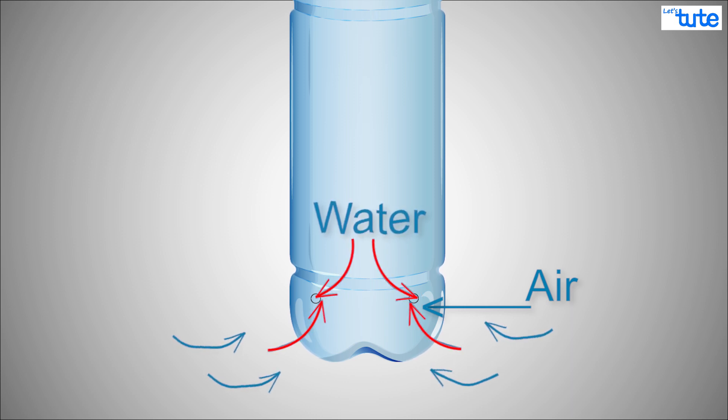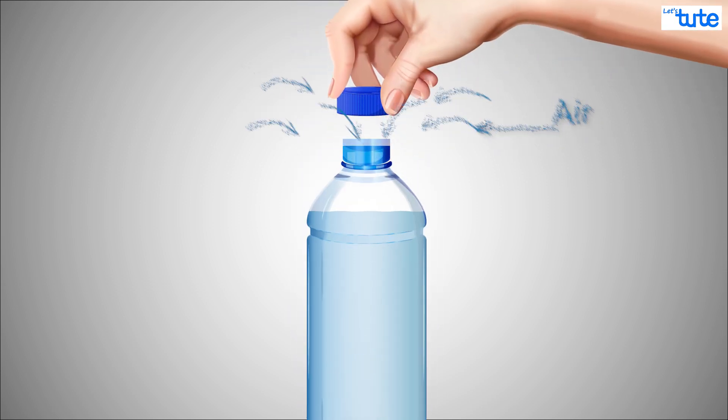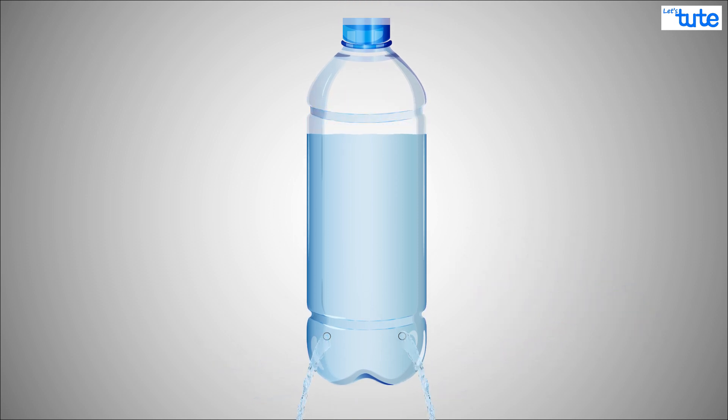Now if we open the cap, air can flow into the low pressure zone from the top. That means the air at the bottom has less force now, so the water overpowers it and comes out.